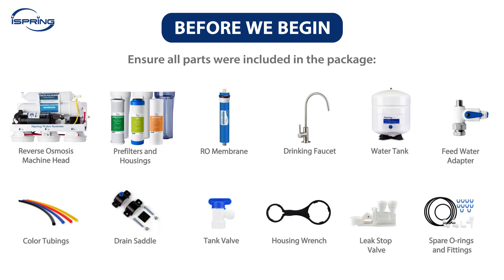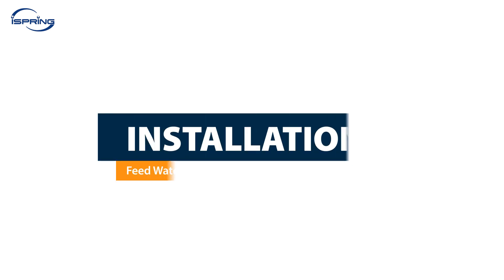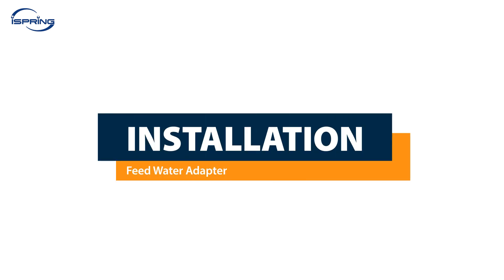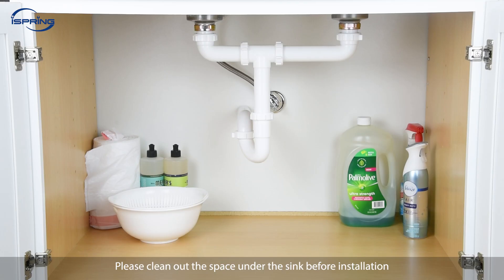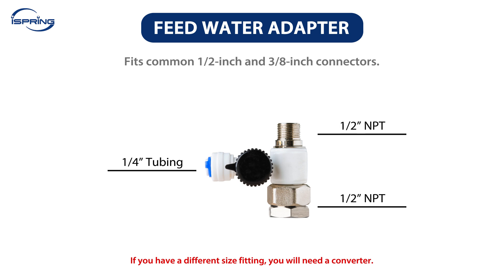Check that all parts are included in the package and that all the required tools are ready. The iSpring RCCP Series RO systems are designed for under-sink water use. Please clean out the space under the sink before installation. The Feed Water Adapter fits standard half-inch and three-quarter-inch connectors. If you have a different size fitting, you will need a converter.